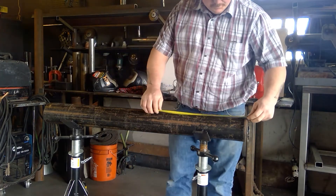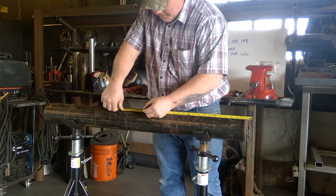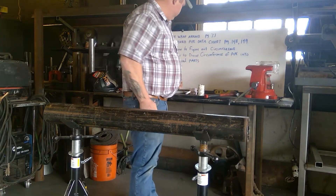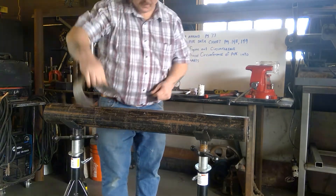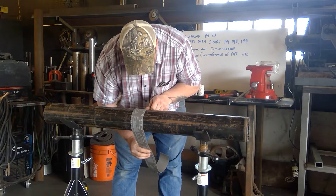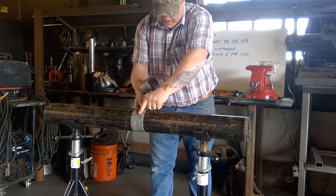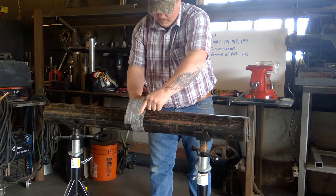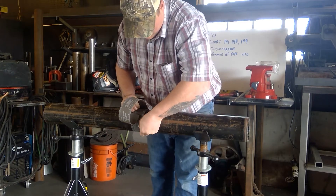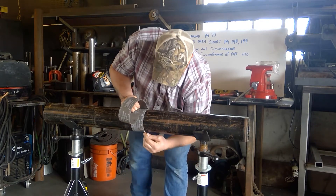We're going to burn an inch — come out and mark it at 21 inches. Using our wraparound, make another line. Hold it in place, make sure it's tight to the pipe, come all the way around, and draw your line.